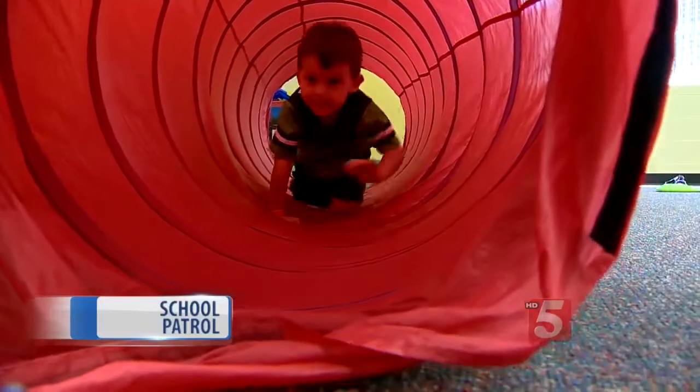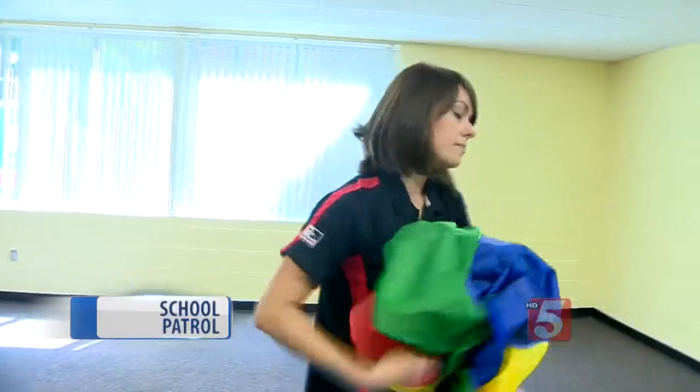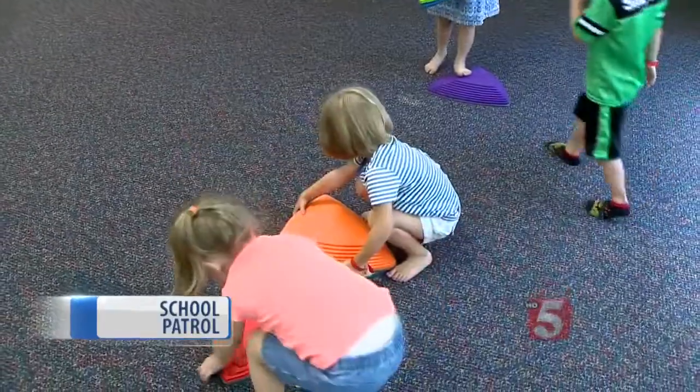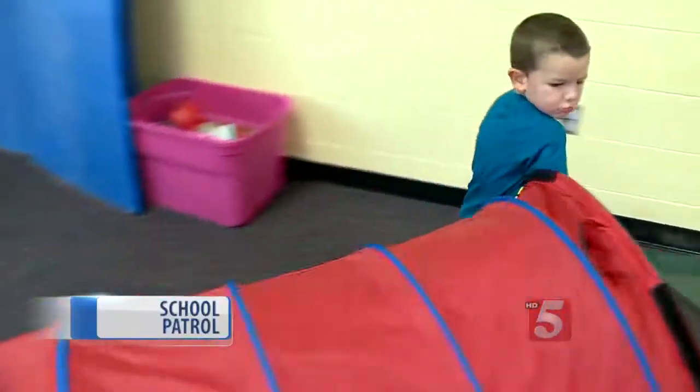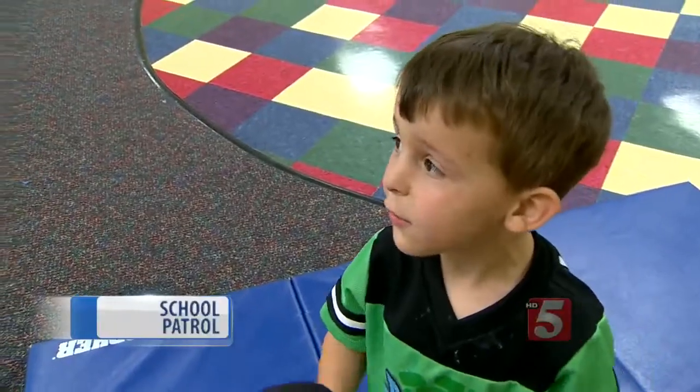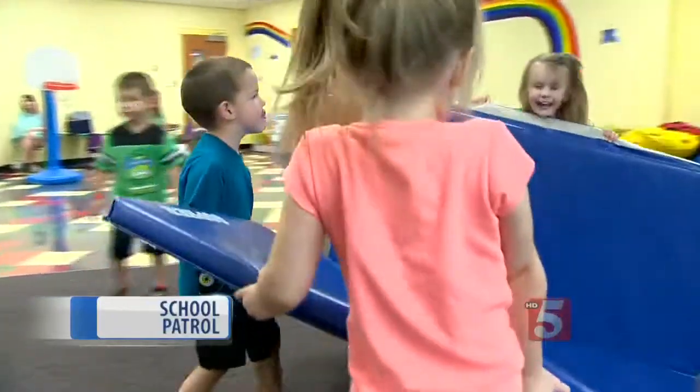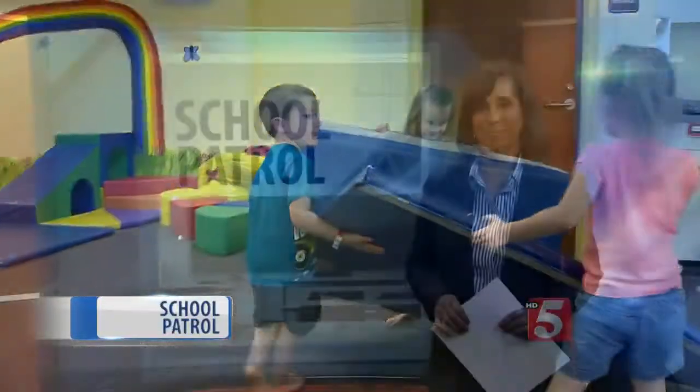How does our song go? Clean up, clean up, everybody everywhere. Clean up, clean up, everybody do their share. Exercise is good for your body. Pick up a piece of a toy and bring it to the bucket, please. The Kid Fit classes are offered every week at the Patterson Park Community Center.